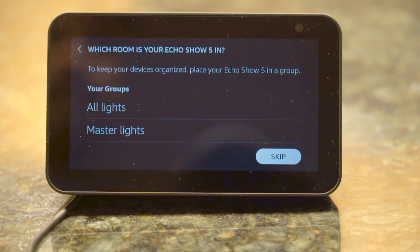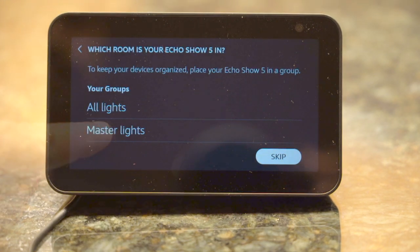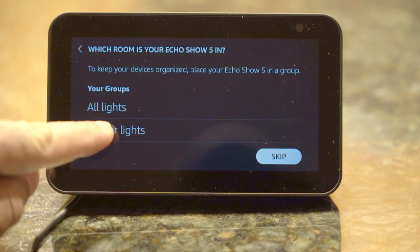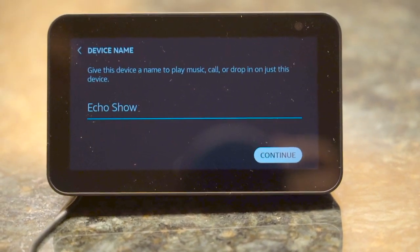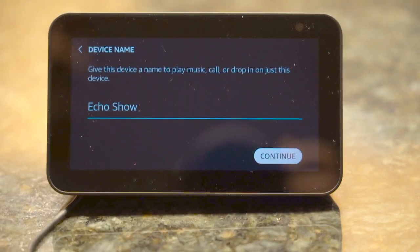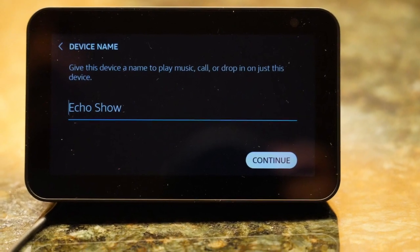On the next screen, it will let you select the device group. If you have previously defined groups for your other devices, it will show you the list. Otherwise, it's an optional step and you can skip it. The device name screen lets you select the name for this device. By default it will select a name for you, but you can change it by clicking on the screen and typing in a new name. Press continue after you are done.